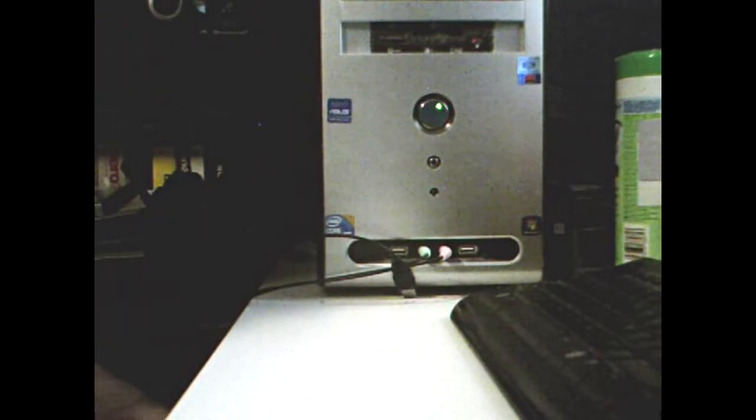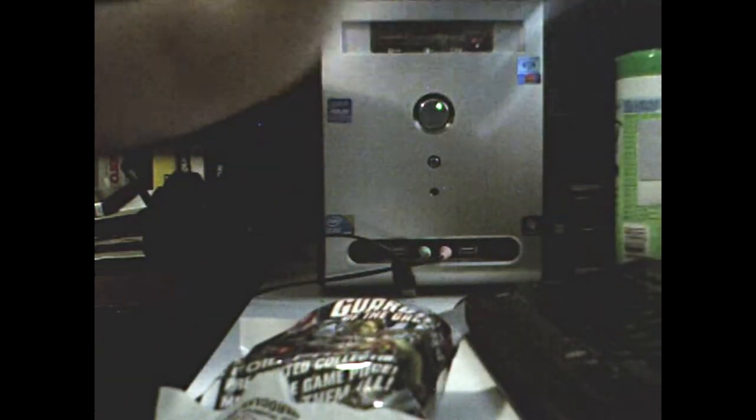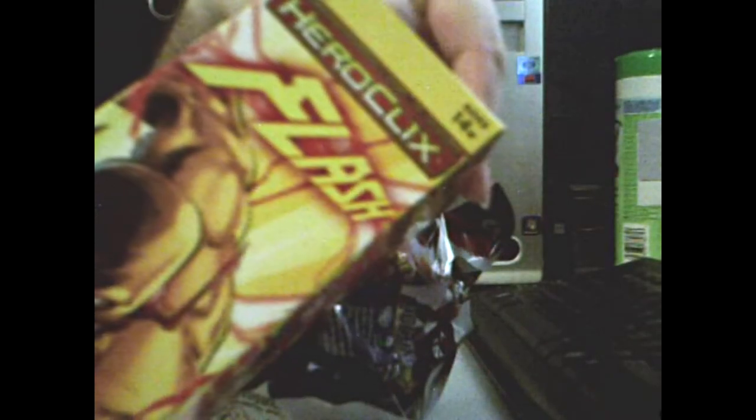The first and last unboxing or unbagging video I did was the Guardians of the Galaxy Heroclix that I had purchased at Halcon. Today, I have a little bit of a more interesting subject — it's still Heroclix, but I have more, so it's going to be a bit of a longer video with more content.